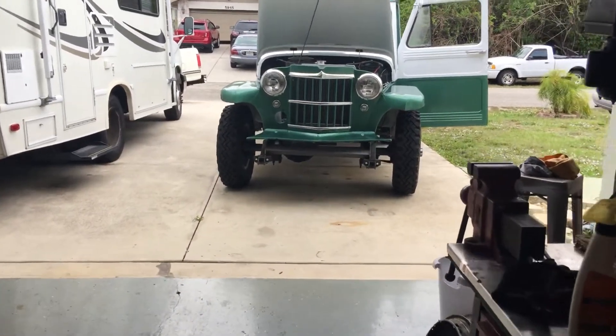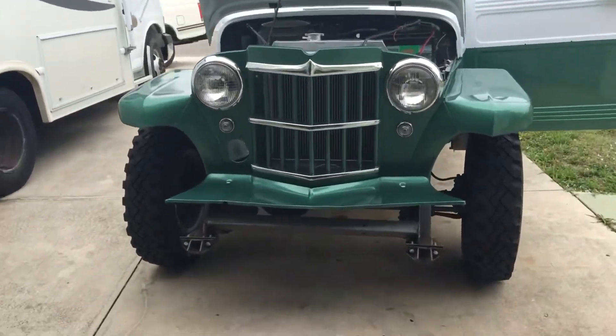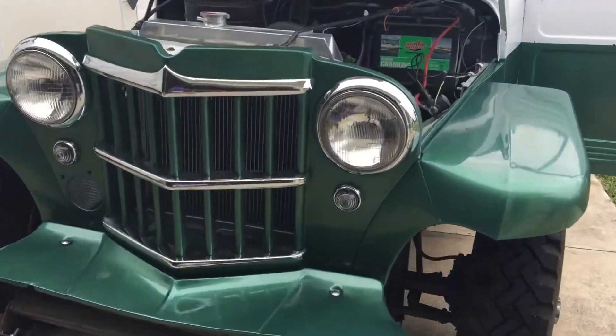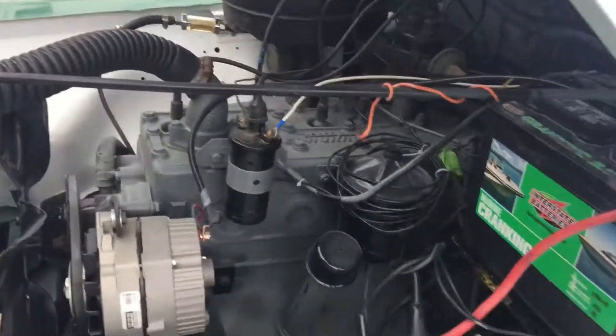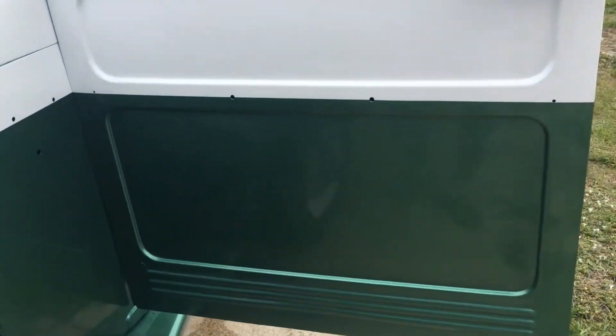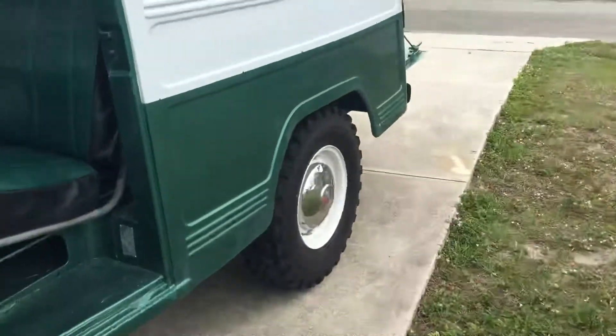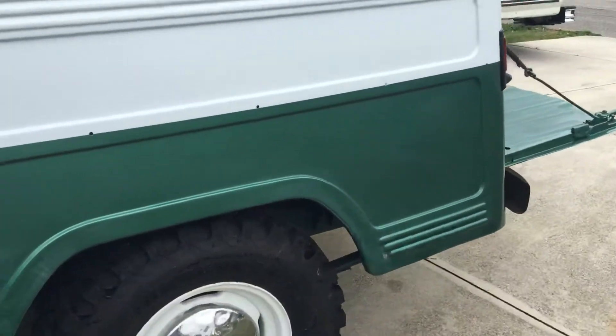Let's go out and check out Helga, my '59 Willys wagon. I did the bodywork myself, I had somebody else paint it for me. I didn't get the trim and everything back on yet — I've been injured for the last two months.